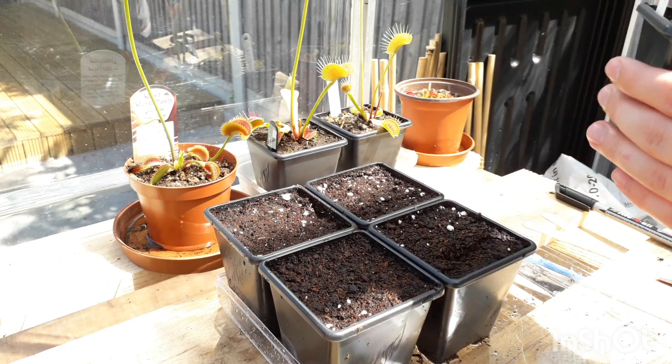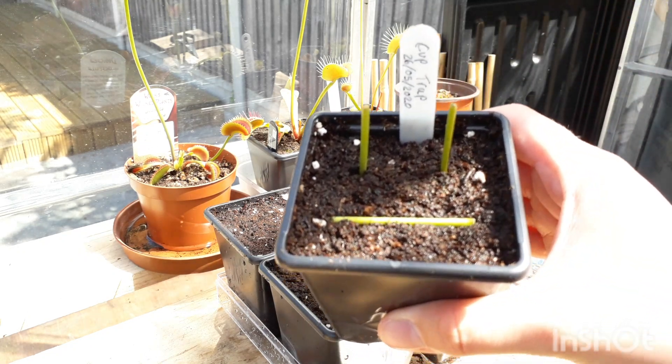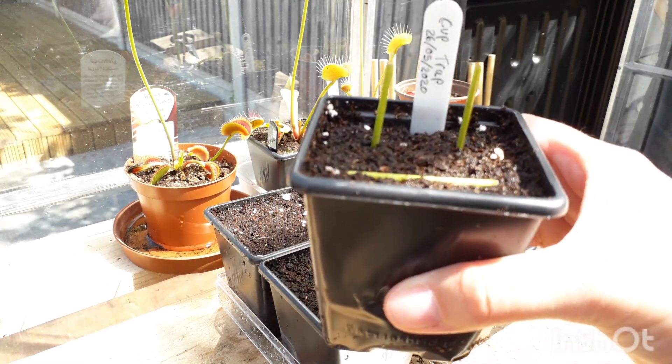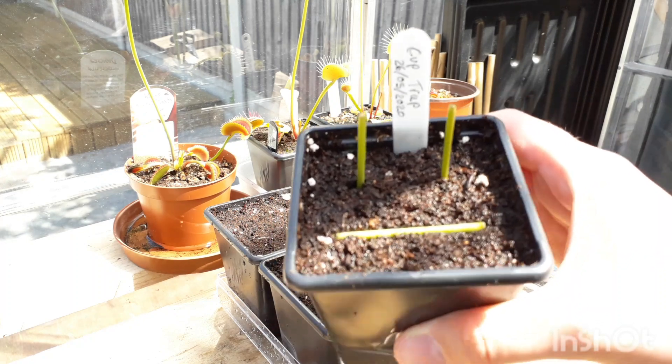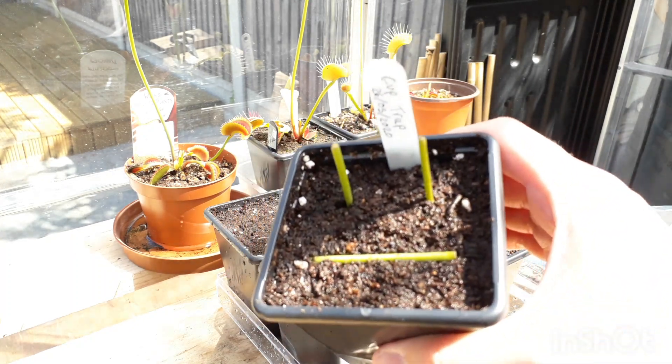I've already taken some cuttings off my cup traps purely because they were getting very close to opening. I did this two days ago — that's when I was originally going to do the video but didn't have time. So I've taken those and this is basically what I'm going to show you how to do. I've done one laying down and two standing up.